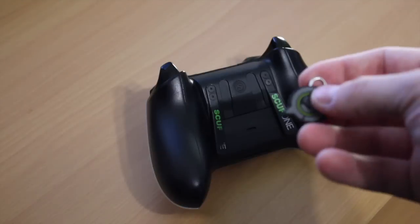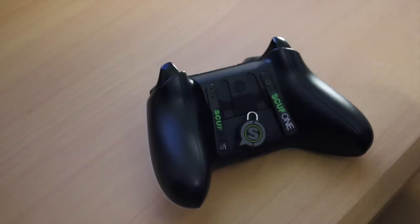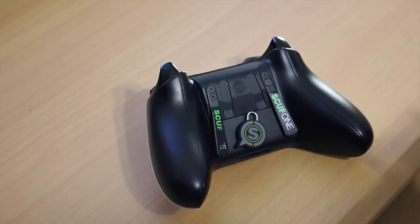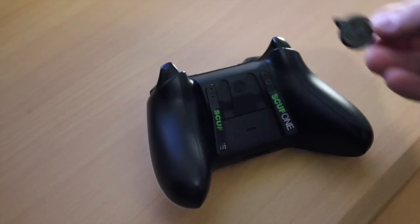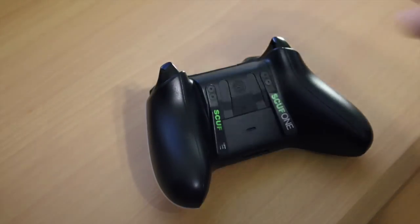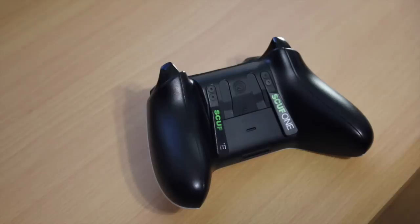The remapping magnet costs about £25 extra, and it lets you press the paddle and then press a button to remap it at home. This is obviously really expensive on top of all the add-ons SCUF already offer — different grips, hairpin triggers, different colours. An extra £25 just to change the paddles is quite expensive when you consider the Microsoft controller comes with an app that does it all for you.